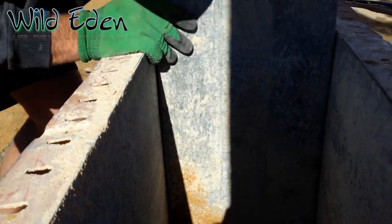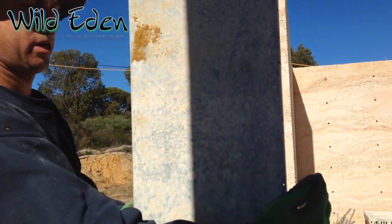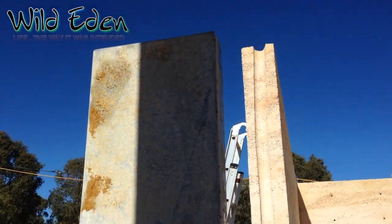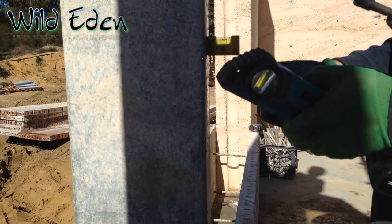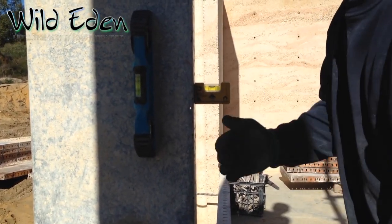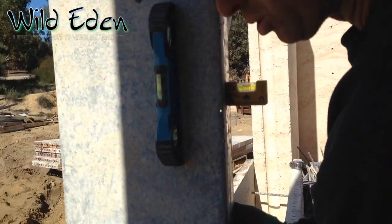Now we make sure this is nice and flat exactly on there. If it's a little bit off we just tap it in. Now we use a level to make sure we're upright on both planes. We're pretty square this way, not quite square this way, so we just have to make sure we stay level at the bottom.